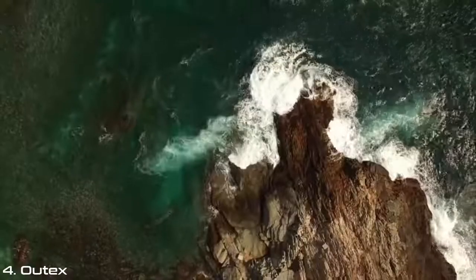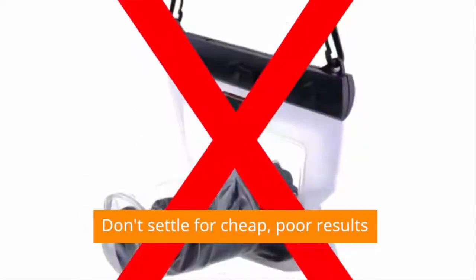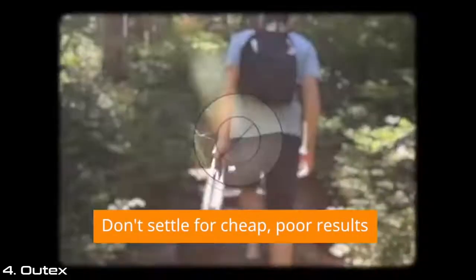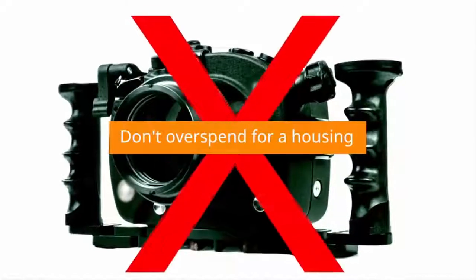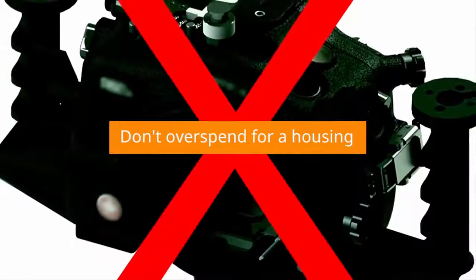Water, wind, sand, snow, mud — we've all been there with our gear. Low-end bag housings can be cheap, but they deliver poor usability and unacceptable results. Hard cases are bulky, heavy, not travel friendly, and are priced over $1500.